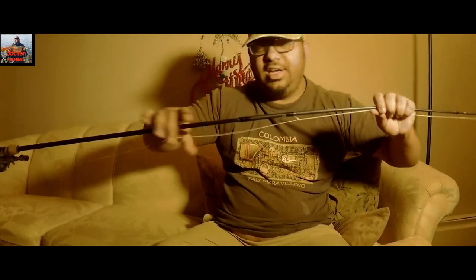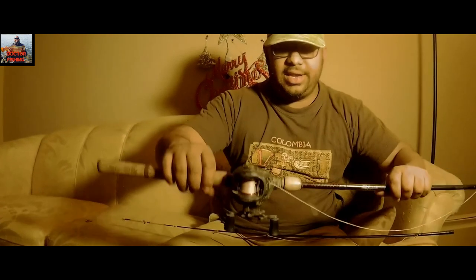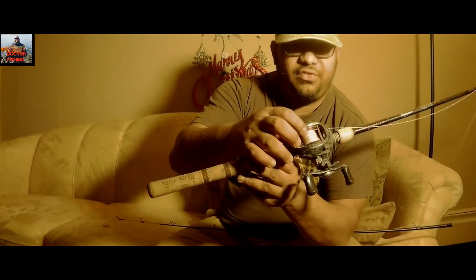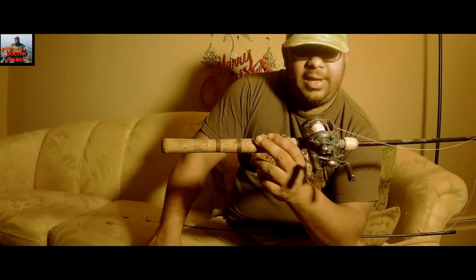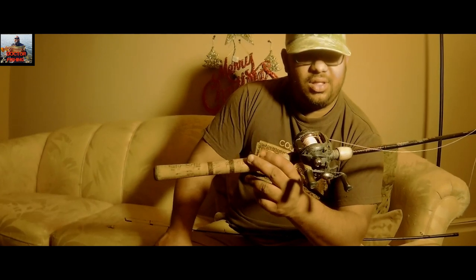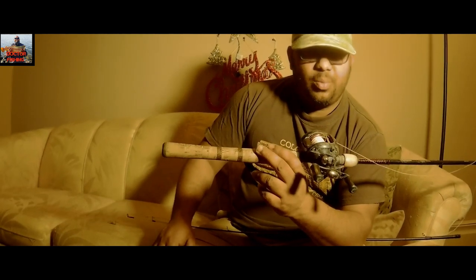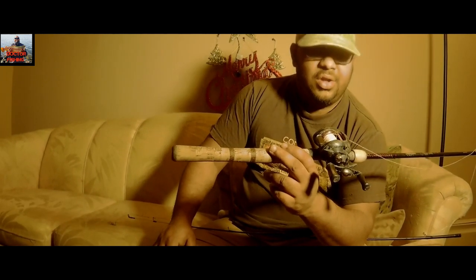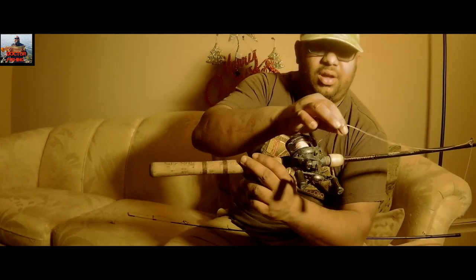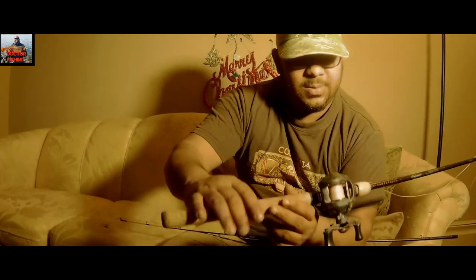I'm a hundred percent a fan of the Ugly Stick Elite Graphite. It's a medium action, long enough, and it comes with a baitcaster. I'm using a 50-pound braided line and never had a problem. If you're fishing in ice-cold water, braided line tends to get icy fast, so make sure to use monofilament line in those conditions to make your life easier.